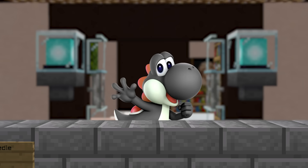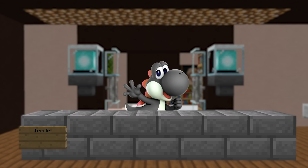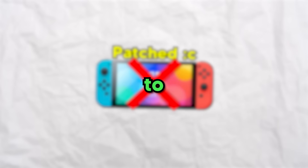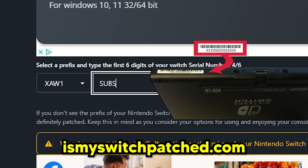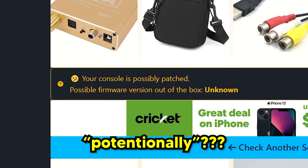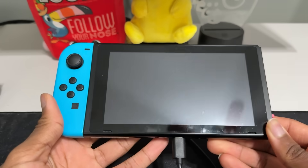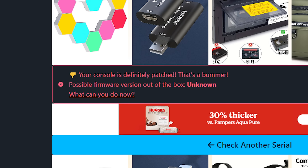To mod your Nintendo Switch, you will need an unpatched Switch. If you bought a new Switch after mid-2018, it's definitely patched, but to check, go to this website and enter your Switch's serial number. Unpatched means you're good to go. Potentially patched means you can try modding your Switch — nothing bad will happen if it ends up being patched, but you won't be able to mod it. And patched means you gotta click off the video.